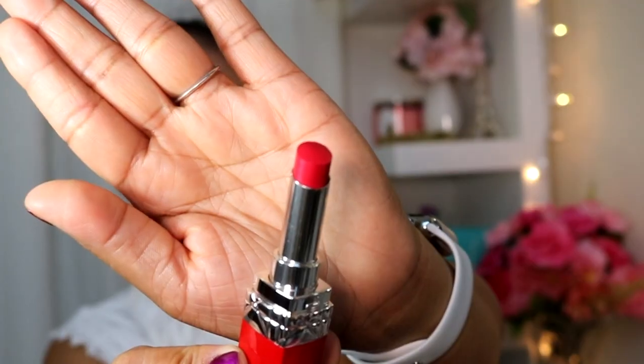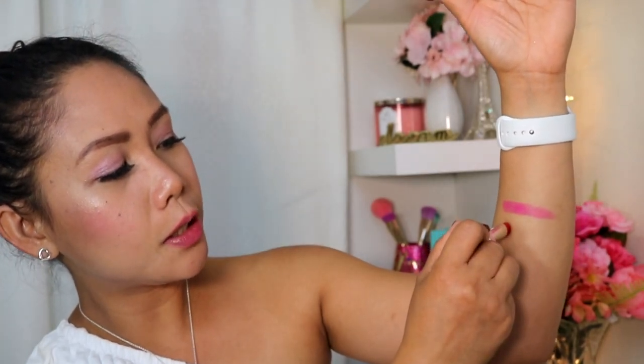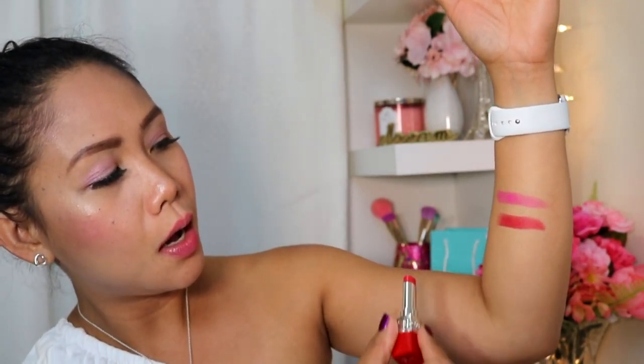The next one is 770 Ultra Love. I'm going to swatch it for you. Before swatching it on my lips, I'll be swatching it onto my arms so you can see the difference between the two. I'm swatching this lipstick right now.